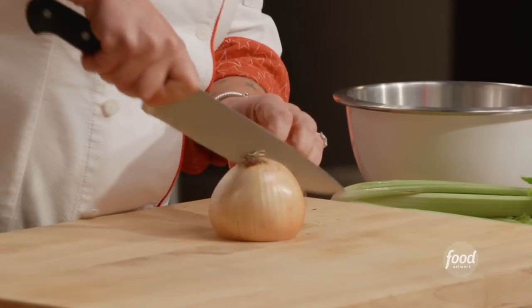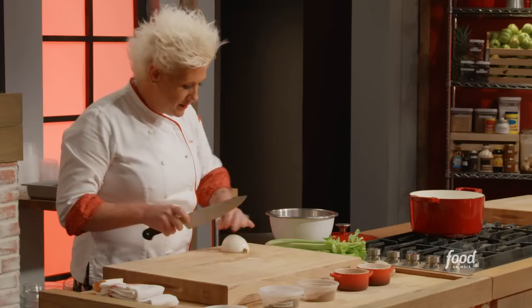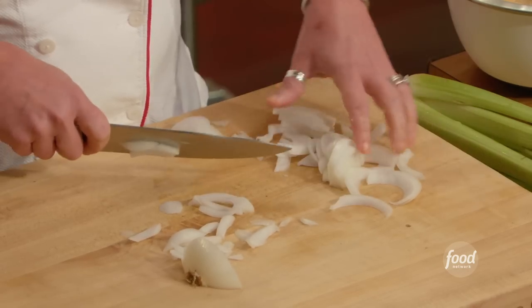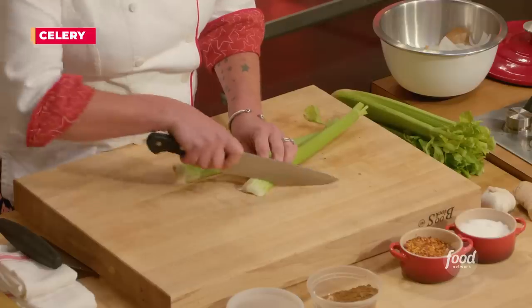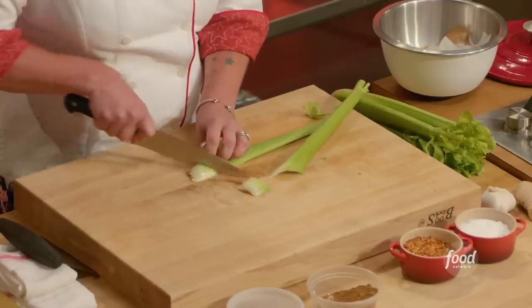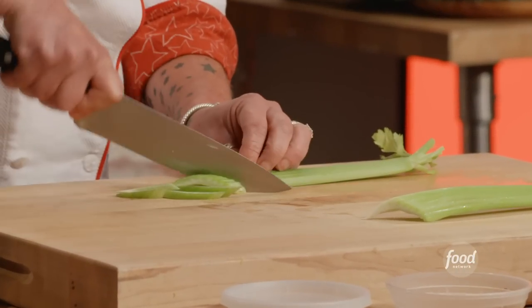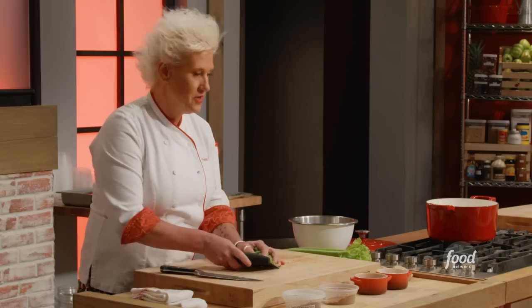Half an onion — we're just gonna slice this up. We want them a little thick, a little chunky, because that gives us texture and also flavor. Get your onions sliced and put them right in your pot. For the celery, cut off the tough wide ends, then long thin slices — that motion of the ocean. These guys right in your pot as well.